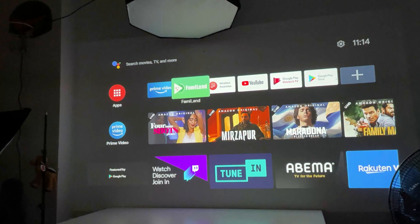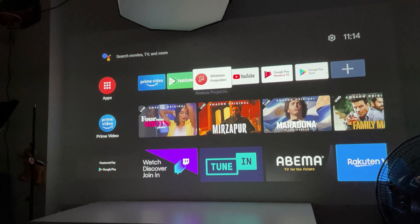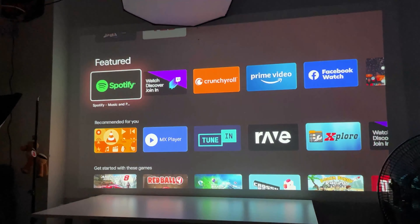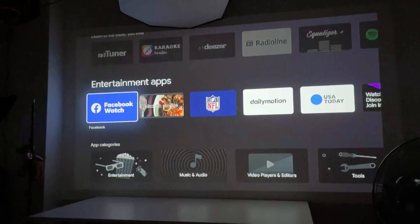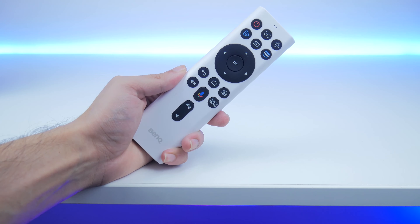You can have things like Amazon Prime or even games running on your projector. The UI was really impressive — I've had UIs with portable projectors that are very laggy and choppy, but this one was really good. You can use the remote control to navigate through the UI. One suggestion: I wish the remote keys were backlit, so in a dark environment you don't have to fumble around for buttons.